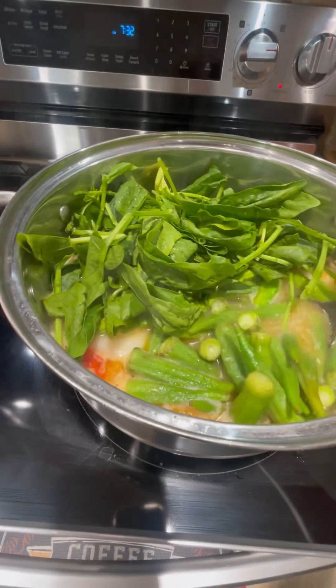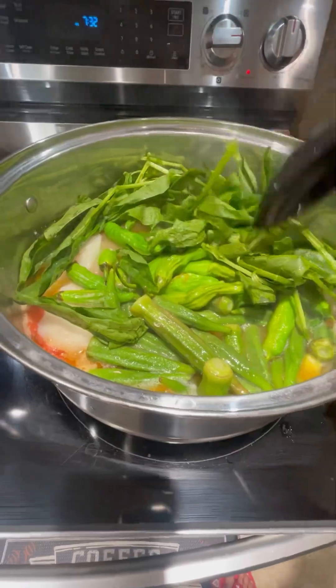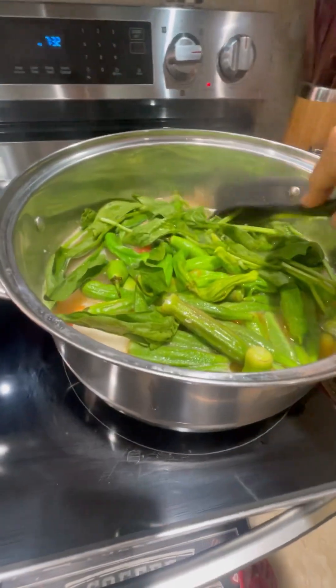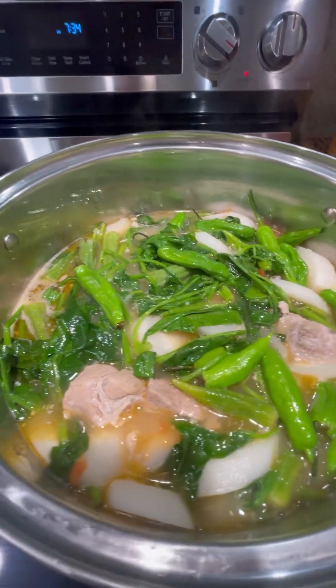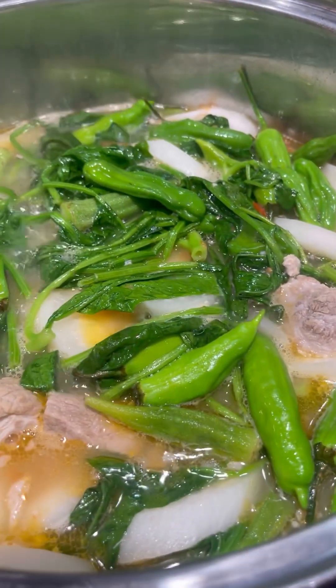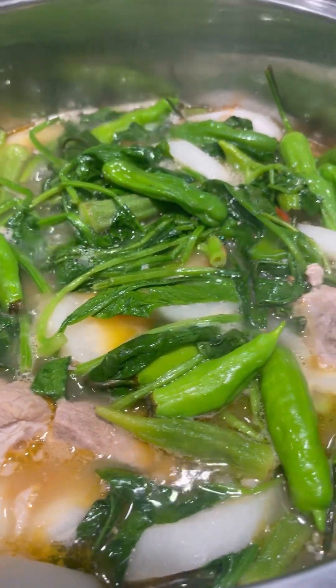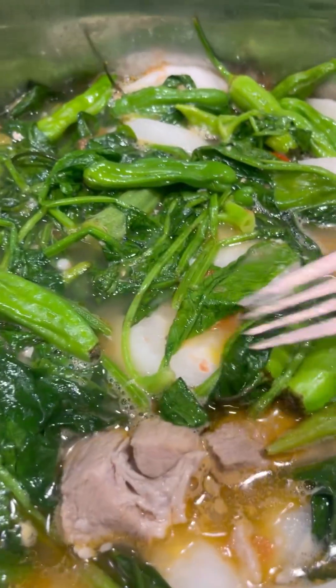Don't worry about the okra — it's already cooked. It's healthy, I love okra. Our pork sinigang is done! We just have to let it cool down and serve with white rice.